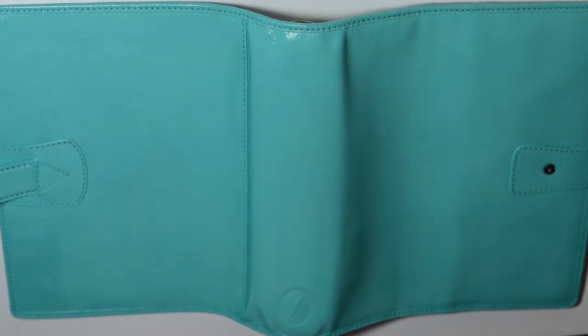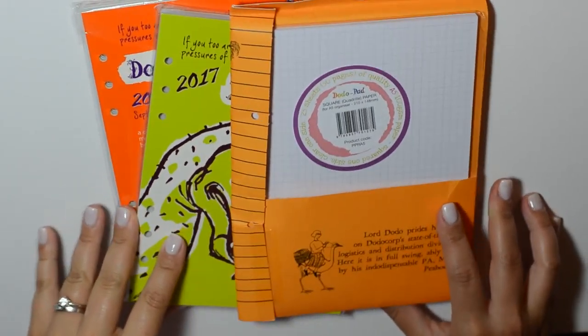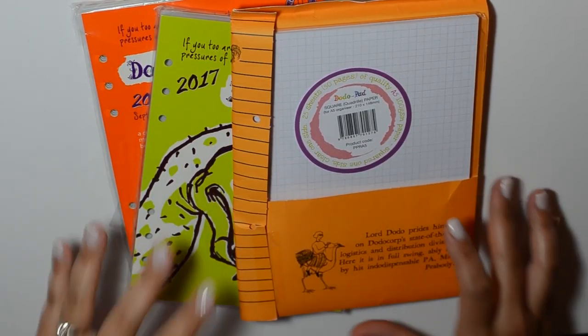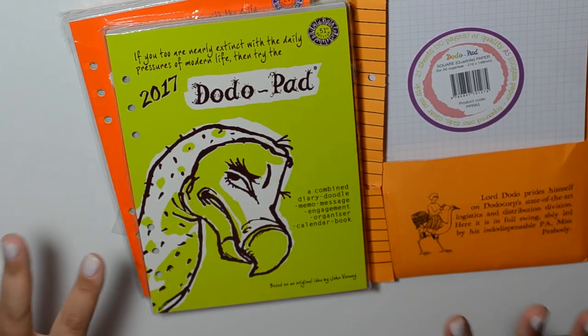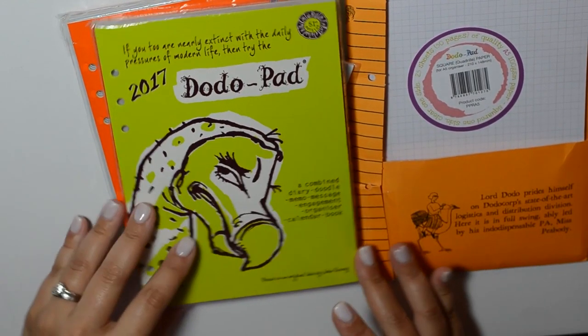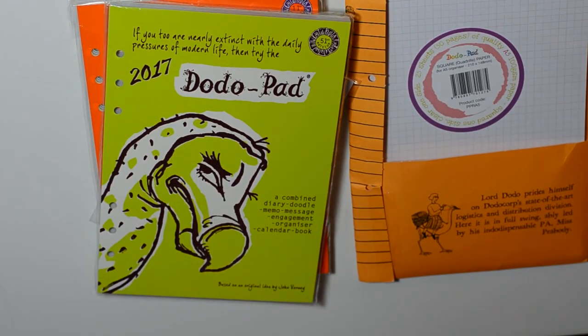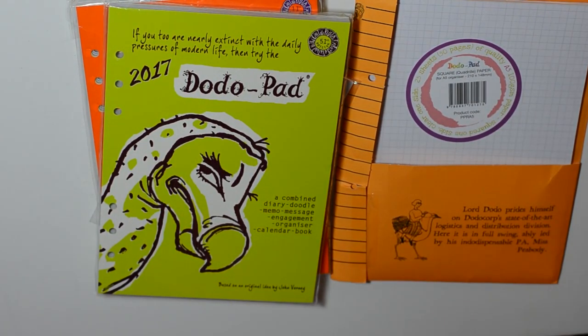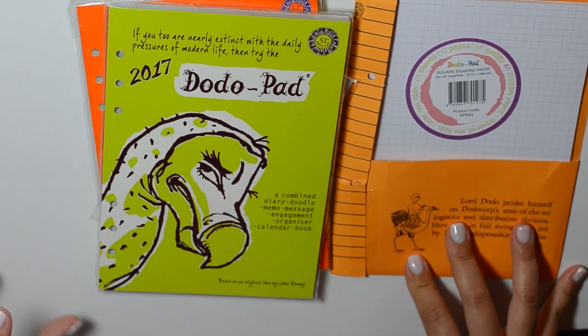I'd like to show you what I plan on using inside this planner — what types of inserts. The Dodo Pad company reached out and asked if I'd be interested in reviewing their inserts. I had seen the Dodo Pad here and there on the internet but never really pursued it. When the company reached out I loved the idea as well as the story behind these inserts. I love companies who have a lot of heart and soul in their products.